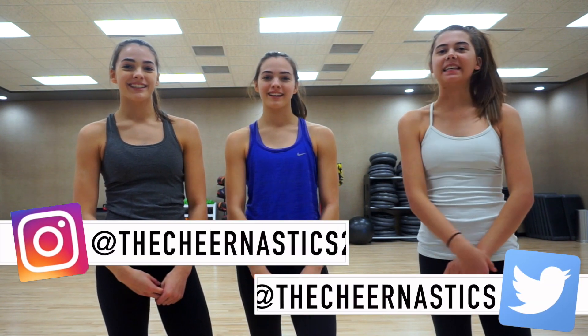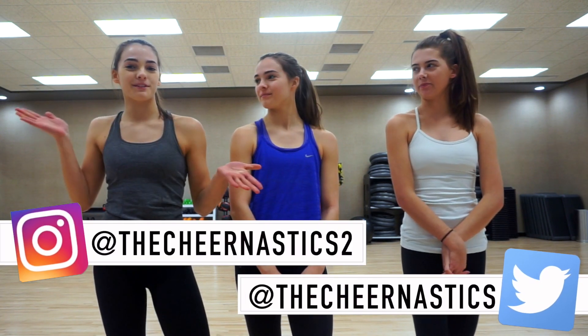Hi, I'm Megan. I'm Sierra. And I'm Maggie. And we're from The Chastix. Welcome to TC Tuesday.